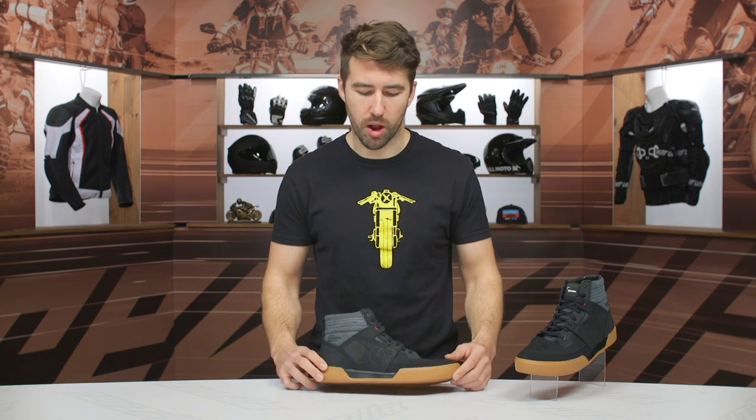So if you get your measurements, reference the sizing chart. If you're in between two sizes, I typically go up with mine — I went up with these and I was good to go. They fit me very well. So get your measurements, reference the chart, and you should be all set.